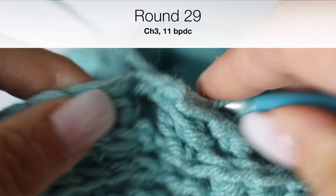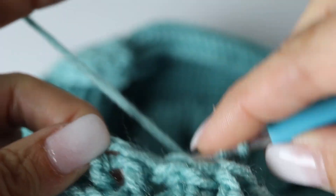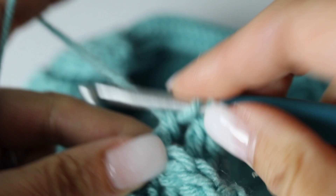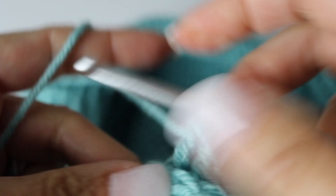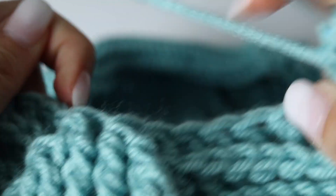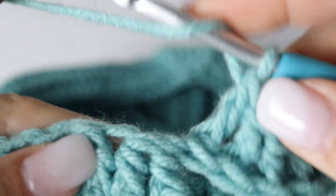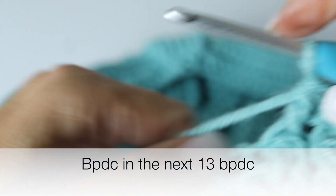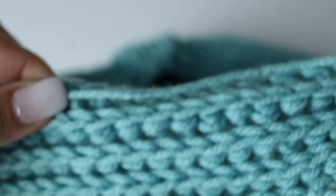We are at round 29. Chain 3 and make 11 back post double crochets. And then we're going to turn the 2 front post double crochets into 1, beginning to close our last leaf. Voilà. And then make 13 back post double crochets — this is your quadrant. Make it 3 more times.